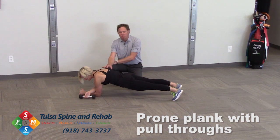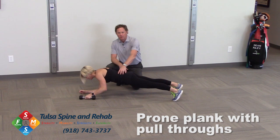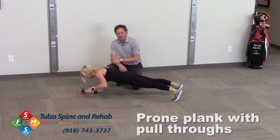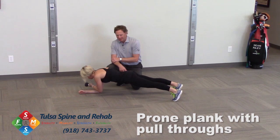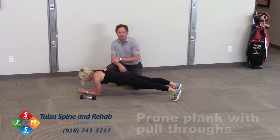The key is before we move the upper body, we stay really quiet and stable throughout her core. Before she pulls that weight through, we're going to stabilize and move — back and forth, staying very stable throughout the trunk and the core. This is called prone plank pull throughs, another great drill to develop core strength and stability.